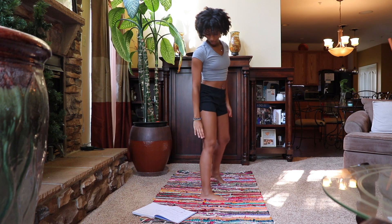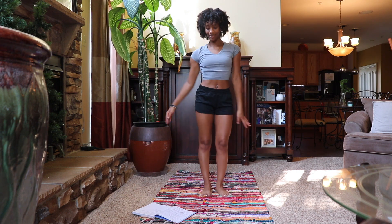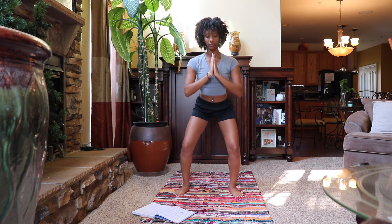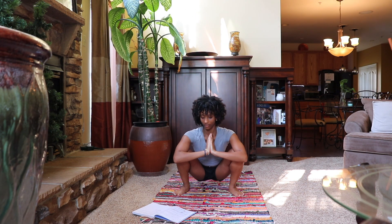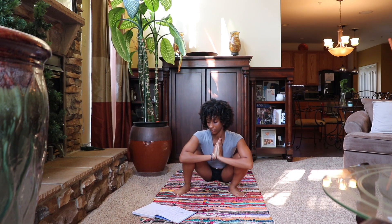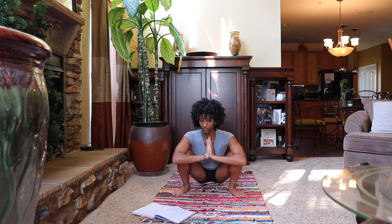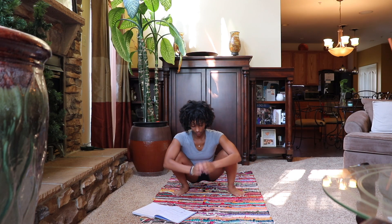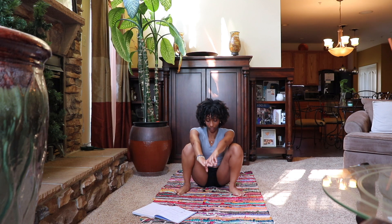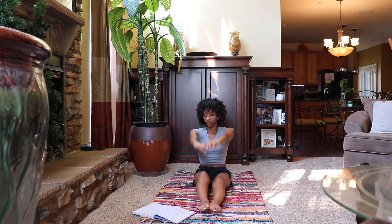Coming back to the front of our mat, we want to shake it out a little — just shake the body out, we've done some things now. Coming back to the front of our mat, come down into malasana squat with your feet hip distance apart and move the hips here for some range of motion. If this is too low, please do what's comfortable for you. Now come back down to a comfortable seated position.